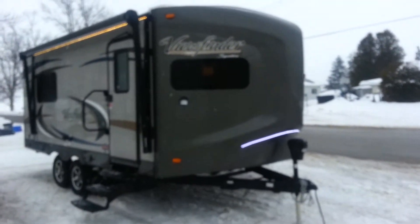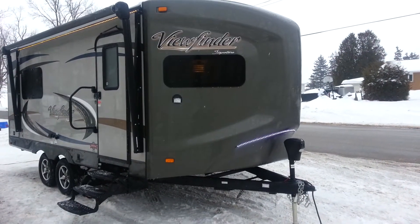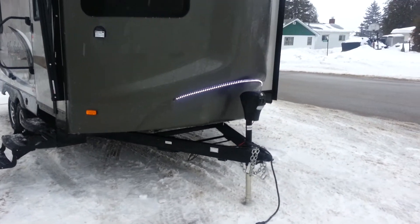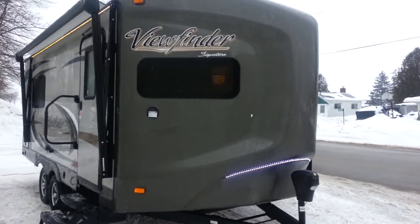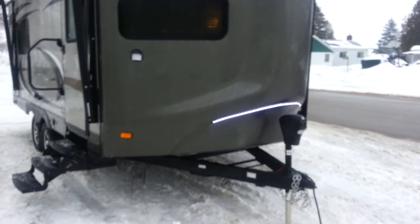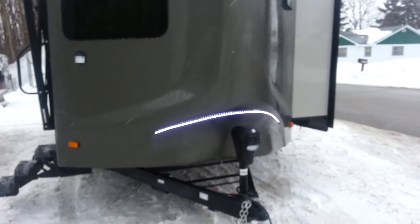You'll see with that V-front, it cuts through the wind really well — it's very aerodynamic. It's got built-in LED lights on it. It does have frameless windows, which you can see. It's got power stabilizer jacks on all four corners. You can see the slide-out on the off-door side here.